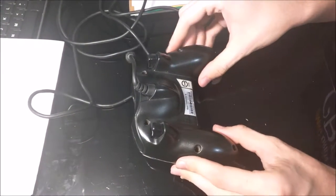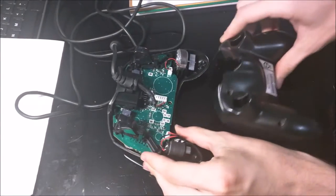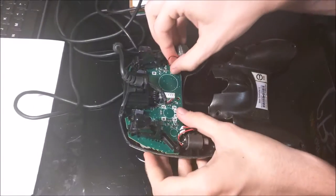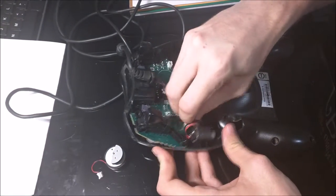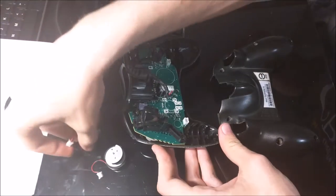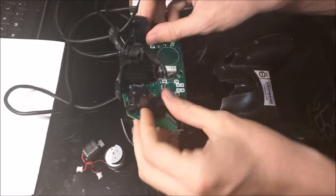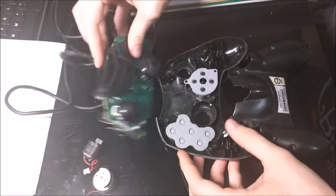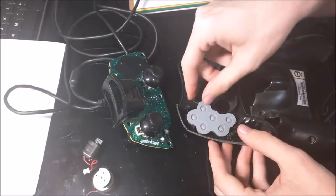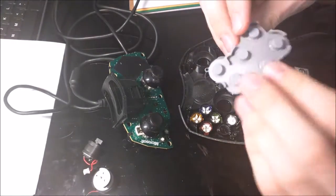Disassembling the controller is pretty easy. You just pop the backplate off. There are two rumble packs you take out. You can then take out the main circuit board and these rubber inserts.